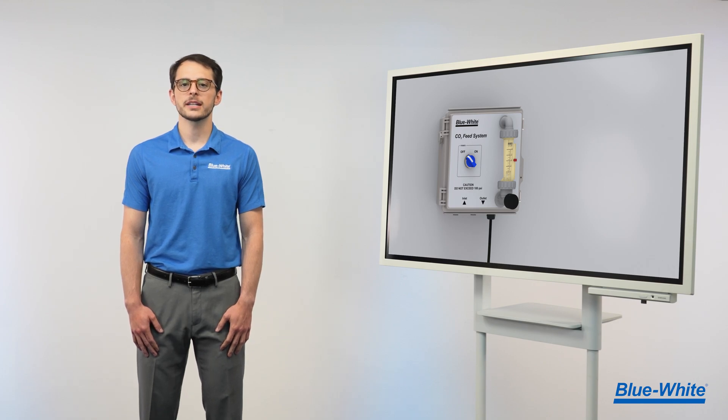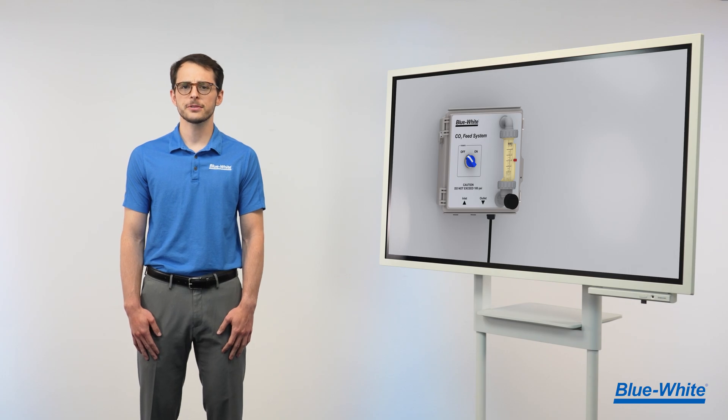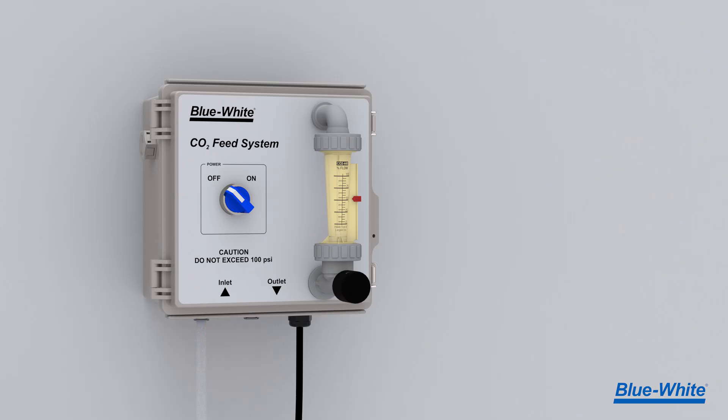The CO2 feed system has a simple startup utilizing 3/8 inch push connect tubing adapters. Connect the inlet port to the CO2 supply, the outlet port to the CO2 injection line, and then power on the unit. Adjust the flow of carbon dioxide via the Blue White F440 flow meter.